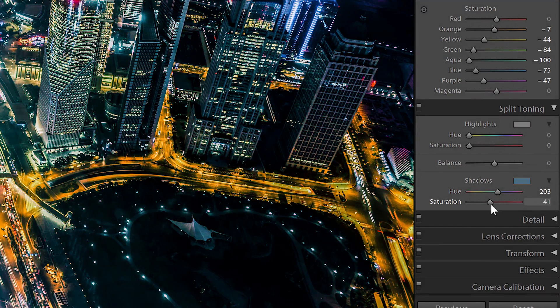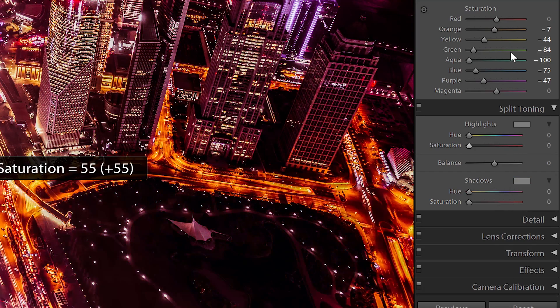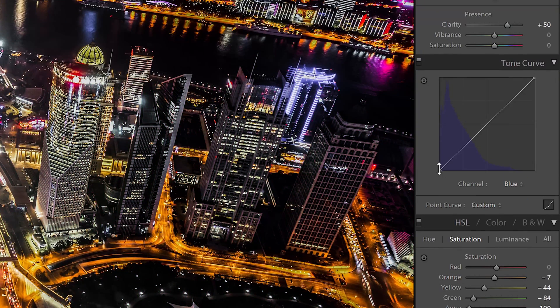Lightroom also isn't the fastest software out there, so if you have a large catalog, it's good practice to keep your develop settings minimal by doing everything you can in the tone curves.